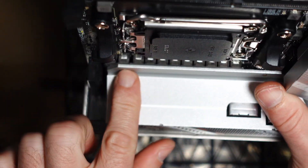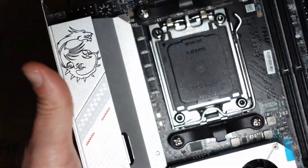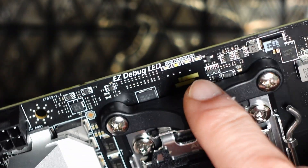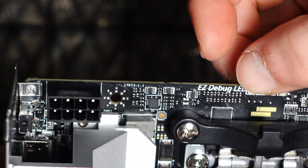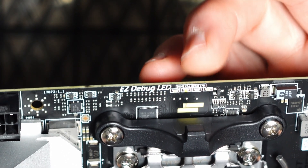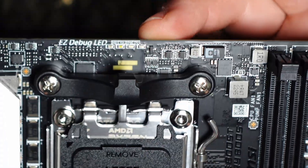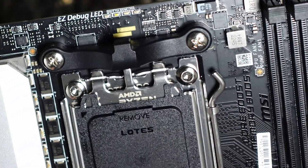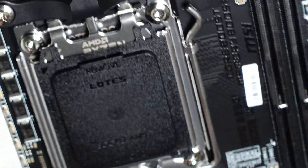Generally everything is covered nicely. This motherboard is going to cover you for most CPUs — it's not going to be an extreme overclocker, but it'll run nicely with pretty much any modern-day CPU. A really nice feature is the Easy Debug LEDs, which light up depending on the issue you're having: boot error, VGA error, DRAM memory error, and CPU error. For example, if your old BIOS doesn't support the CPU, you might get a CPU error. Modern CPUs have too many pins, so the pins are on the motherboard from now on.